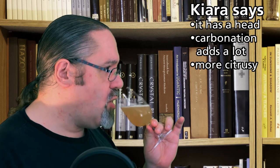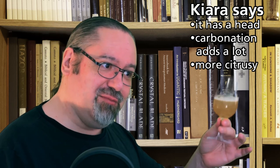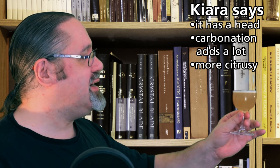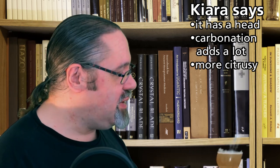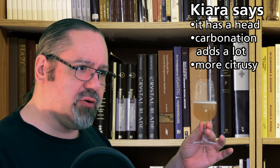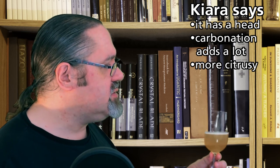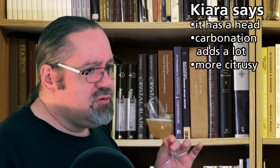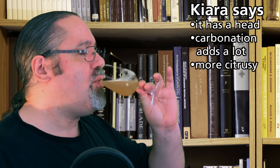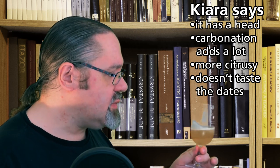Oh, that's really nice! Carbonation adds a lot to ancient Egyptian beer — it's still got that lemony flavor, but there's an effervescence and a sparkle that really brings out more of the fruity notes and makes it more citrusy. It is definitely an improvement to carbonate the Egyptian beer. It's almost a bit like a rice beer — it's got that acidity, the fruity notes, the lemon flavors. You do get a hint of the dates, but it's not strong.